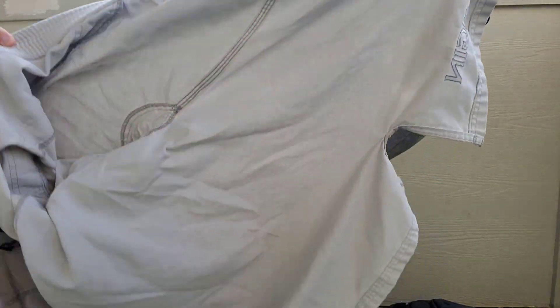I've continued to use my same two Origin Gis. I've got this white one right here, which I will show you now in full detail.